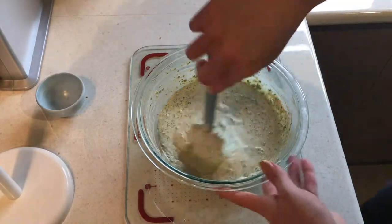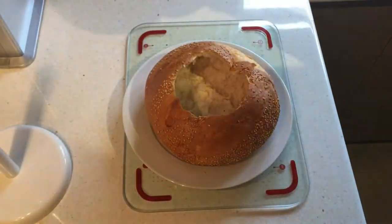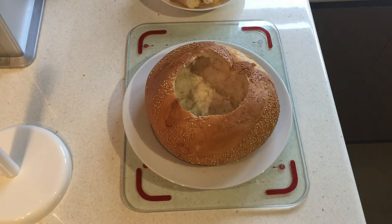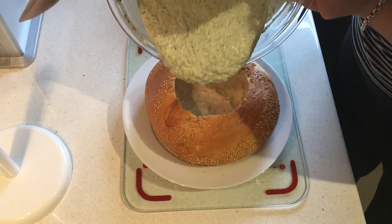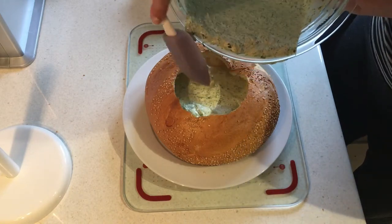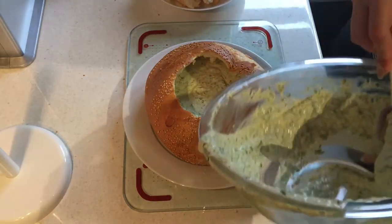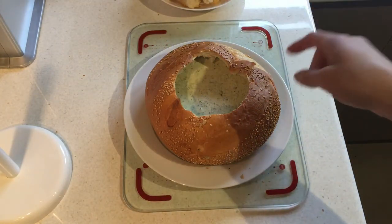I've taken the cob and our dunking bread out of the oven — everything's nice and crispy and brown. Here is my dip, so I'm just going to pour that straight into the hole. If you're taking this to a party, I would actually wait to do this step until you get there, otherwise the bread might get a little bit soggy. Just put the dip into a container and fill it when you arrive.